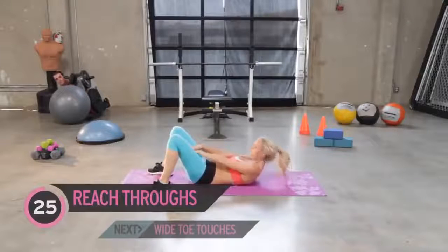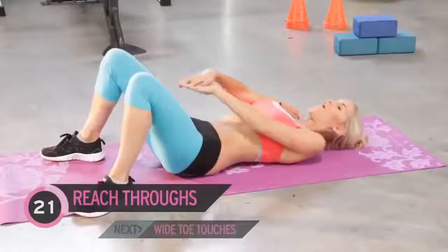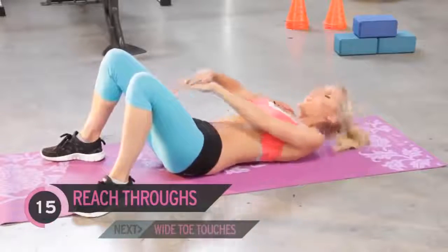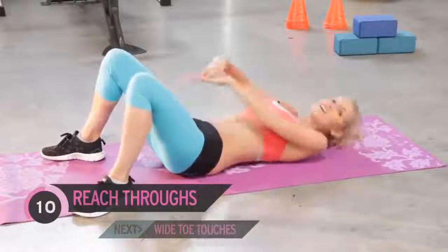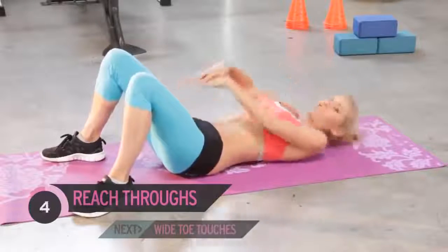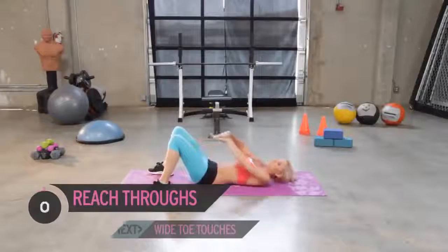Now this one is hard to speak through, so let's just breathe. Come on, keep it going — squeeze those abs. Can you see your six-pack developing? I'm sure you can if you're putting in the effort. You do this every day, you eat properly, and you really are going to see the difference.